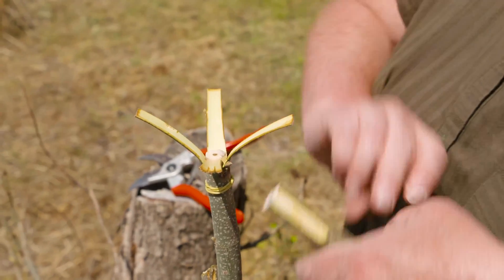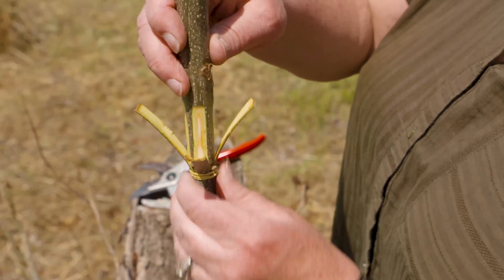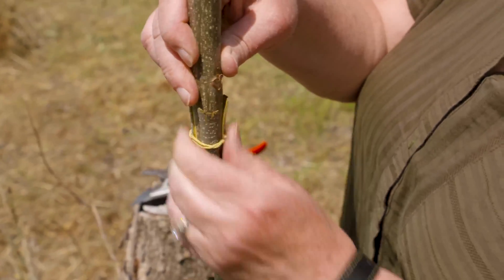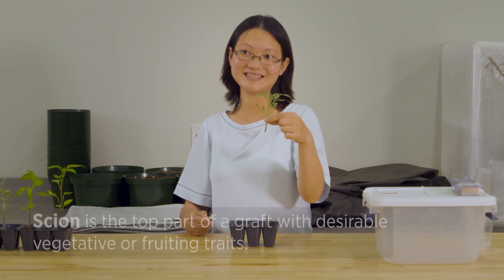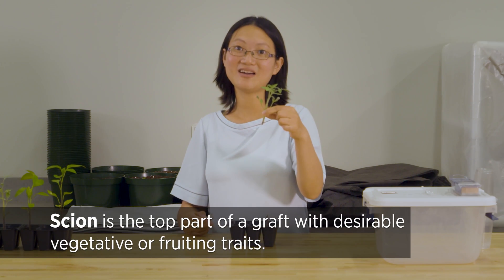This is actually used for commercial production and you can also use it in a home garden. So I'm going to show you this. This is actually from two plants. This top portion is called the scion.